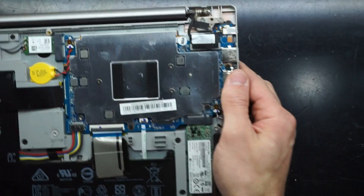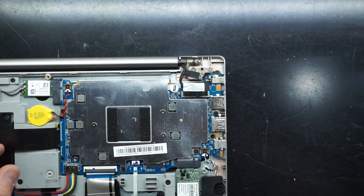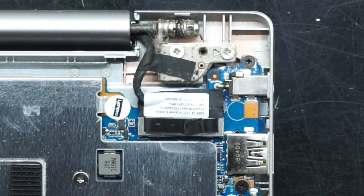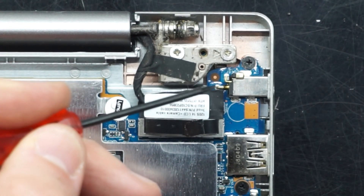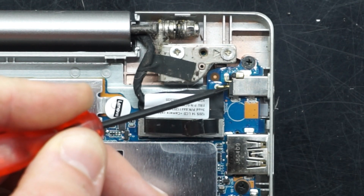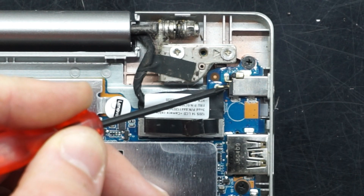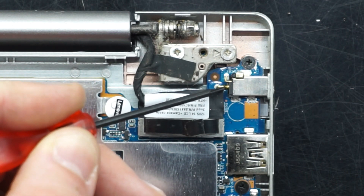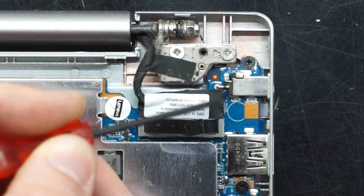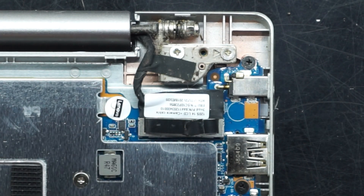The power jack itself — if you damage it, you will need to micro-solder it. The typical breaking point is right here. I've seen these where they've snapped — mainly on Lenovos and Acers — where this section snaps. You can either solder that directly back on, or you have to pull the board out, unsolder the jack, and solder in a new one from there.